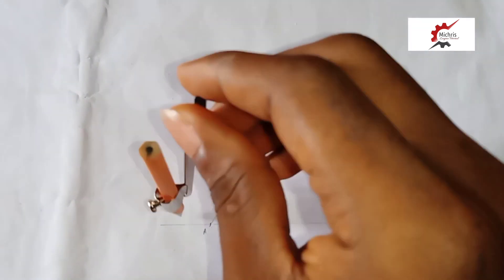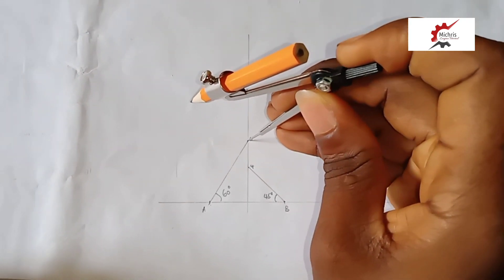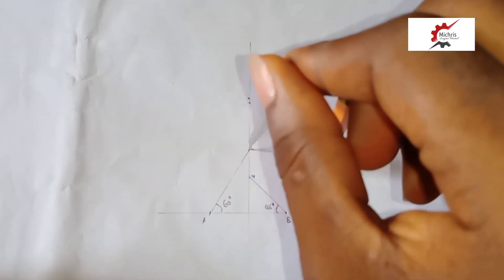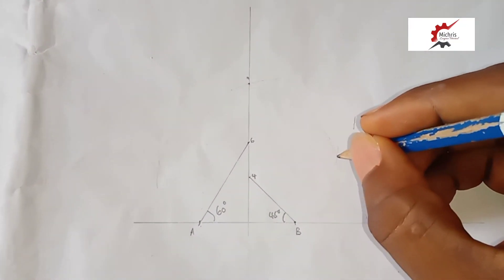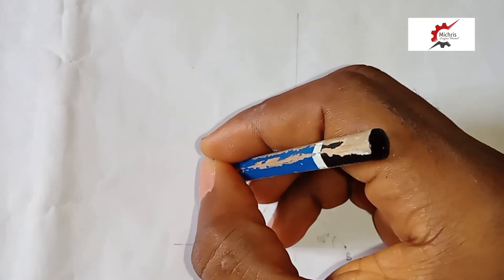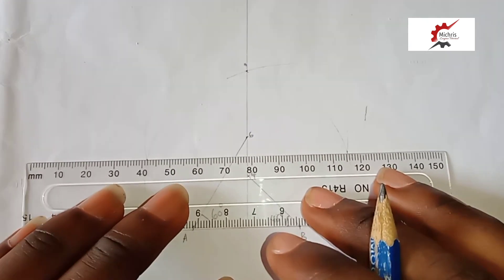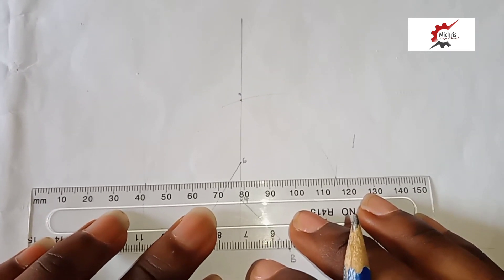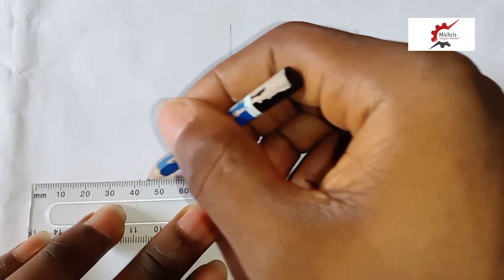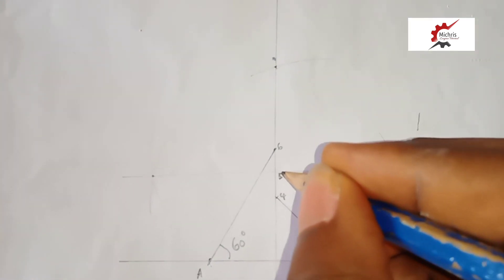Pressing our compass to any point of our choice, we make arcs here and arcs here. Pressing at point 6 as well, we make arcs again. So at this point of intersection, we join the point of intersection — and that automatically gives us our point 5.